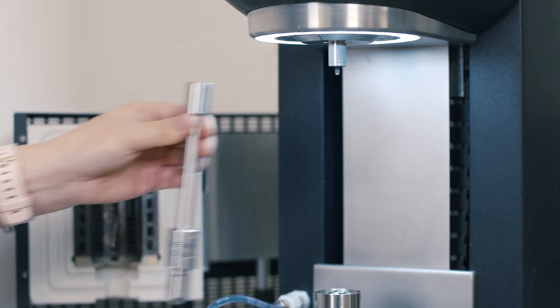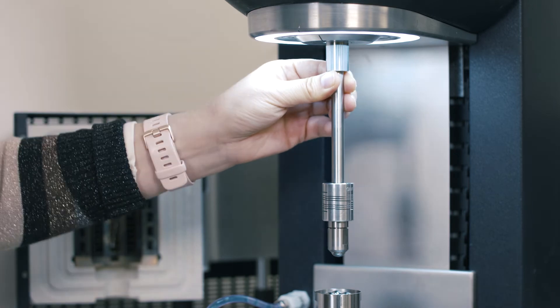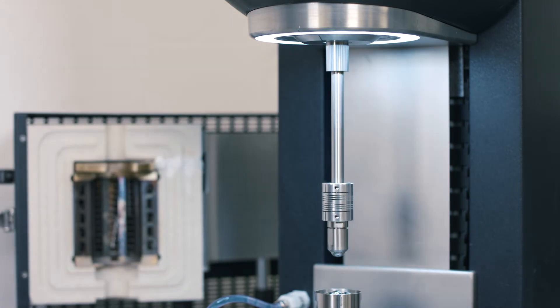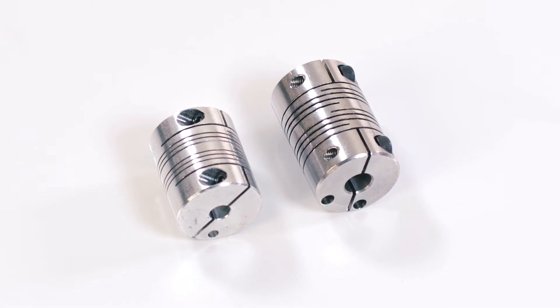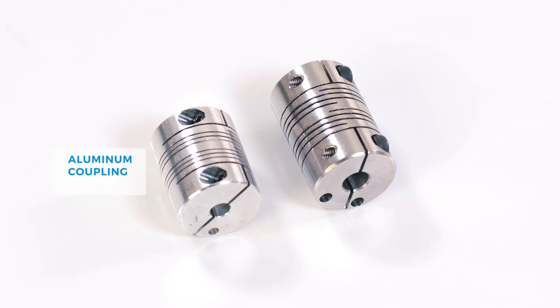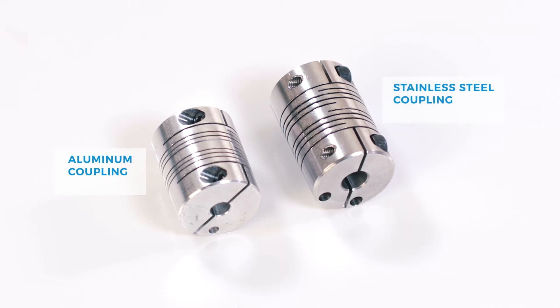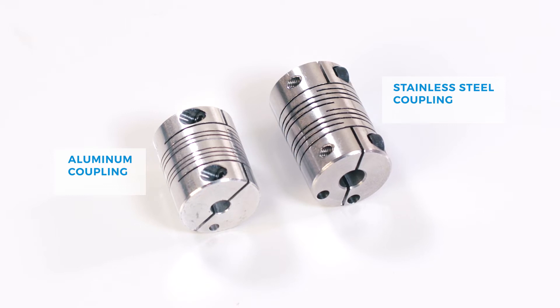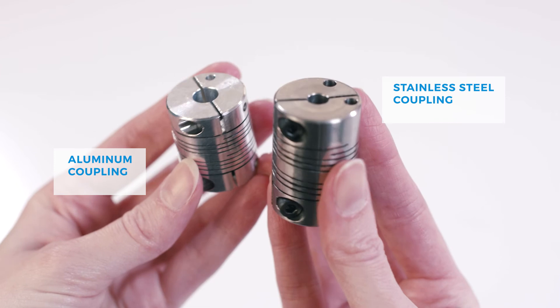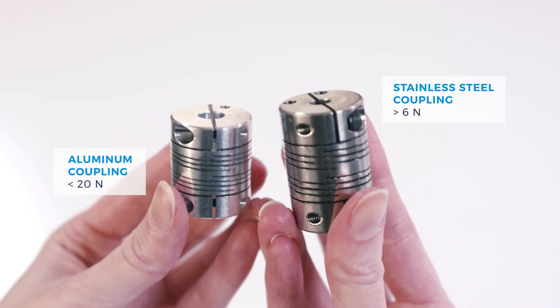Tighten the screws on the side. After that, install this upper geometry to the top of the rheometer. In the geometry kit, there are two beam couplings: the aluminum coupling and the stainless steel coupling. These couplings are used to provide excellent alignment between the two surfaces and ensure a uniform distribution of the axial force during the measurement.